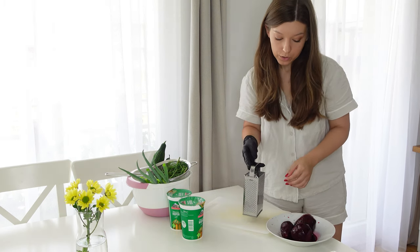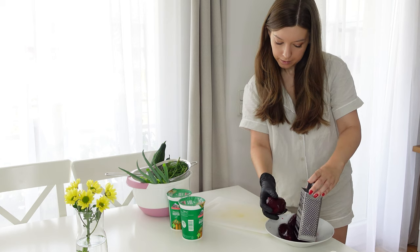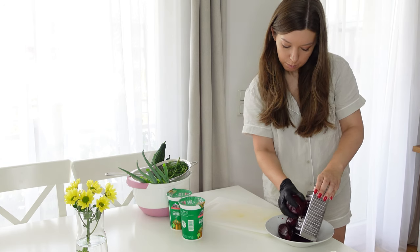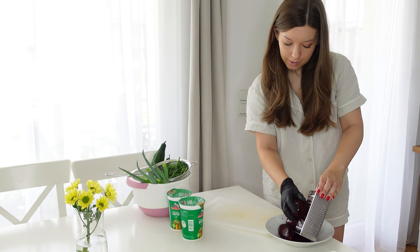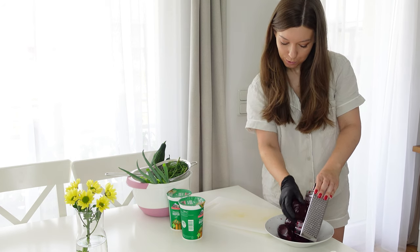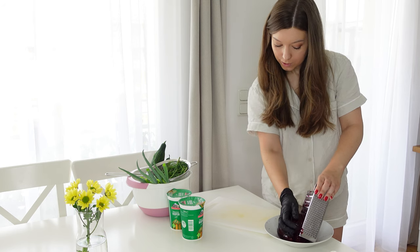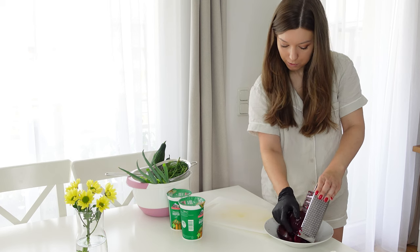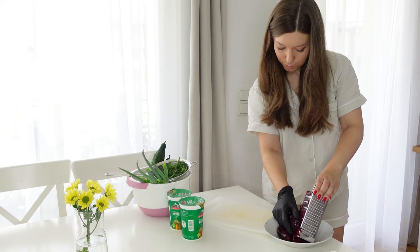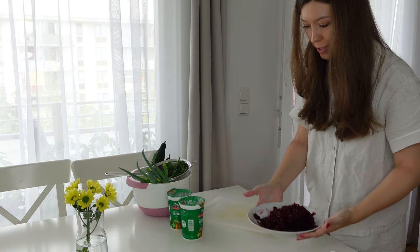It's already splashing all over the place. All you need to do is grate them — you can also do them julienne, like sticks, but I just grate them. If you have an appliance to do that for you, great. If not, you'll be hand-grating like me. Just be careful not to add any human juice to this juice. The beets are done!